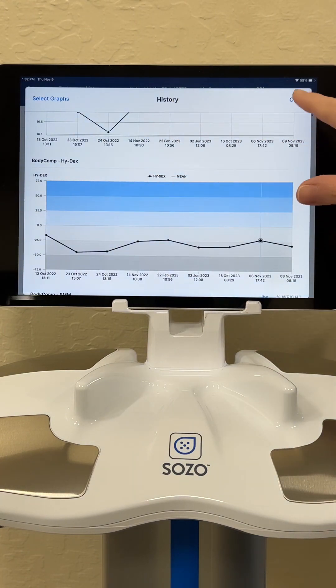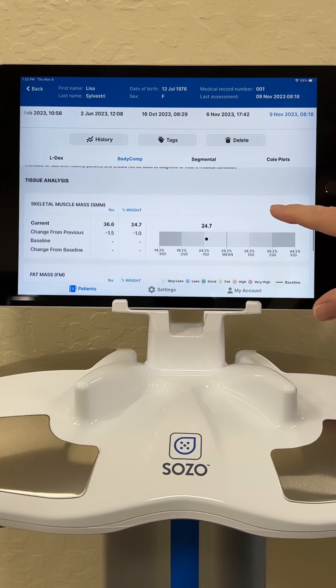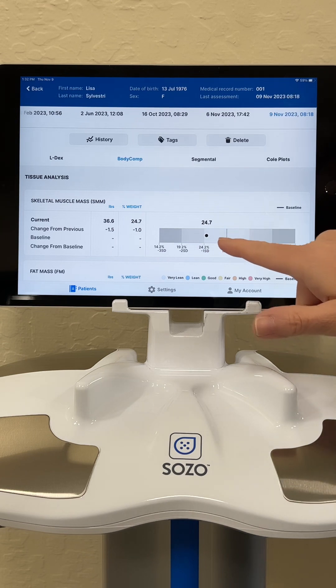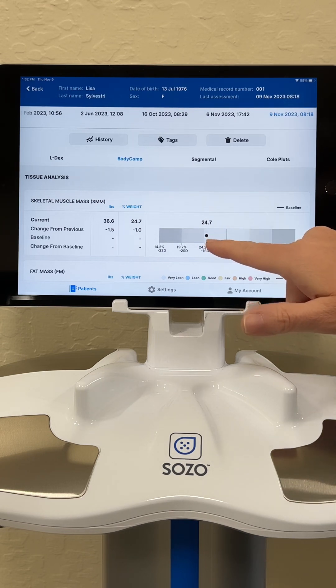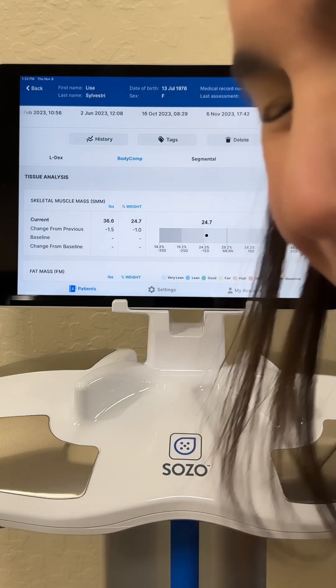Let's go back to looking at the measures right now and look at my tissue analysis. When we're looking at tissue analysis, we break down what percentage of our body is skeletal muscle mass and what percentage is fat mass. You can see that I've fallen off the wagon — my skeletal muscle mass is relatively low. I have not been working out, I have not been doing what I preach, and I'm paying for it. And if I scrolled even further, you would see that my fat mass has gone way up — but I'm not going to show you that.